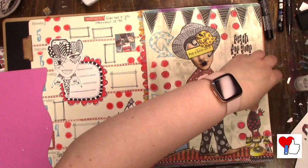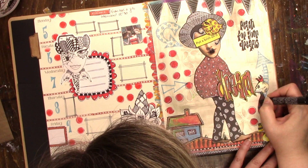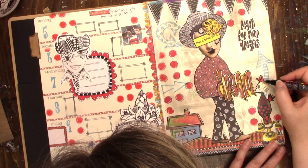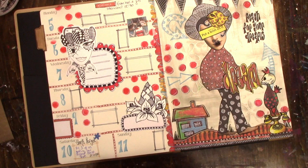With collage, the crazier the images the more I like them. I think she should come out with a set that is so wacky that she wonders if anybody will actually buy it — because that's what I would like, something completely insane. I keep thinking I should make my own collage sheets, but I don't know how to go about it, and I have so much fun playing with everybody else's sheets that I don't seem to get the time to think about doing my own. Maybe one day.